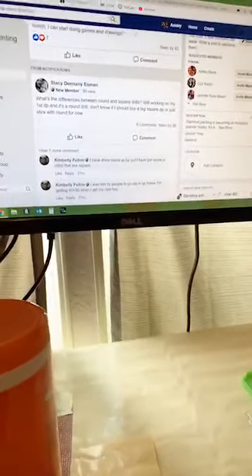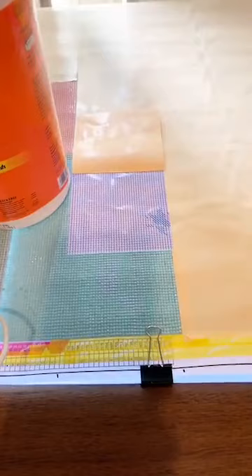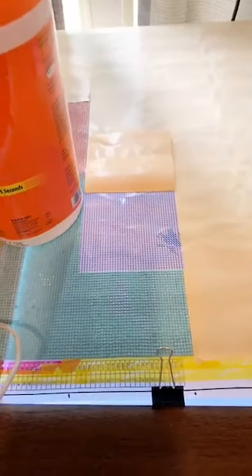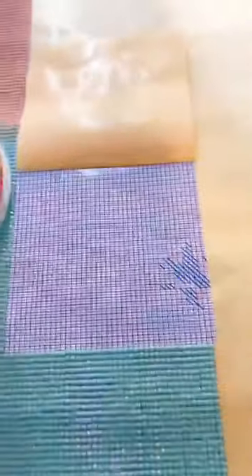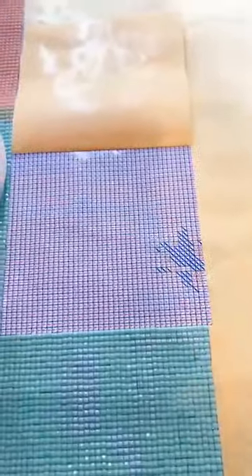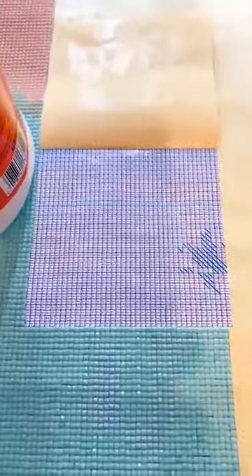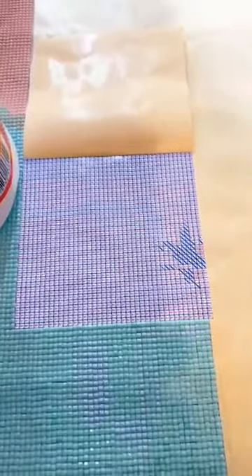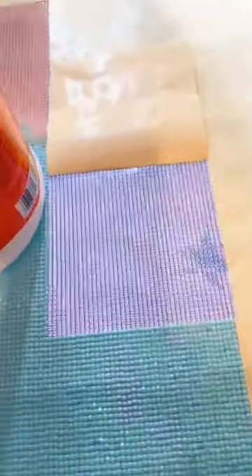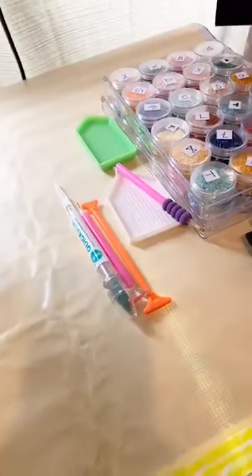Hi everyone! Anyone in the group that has seen my posts about this mystery painting knows my struggle — I've been going with a bunch of the same color in huge areas. I just uncovered this one here and of course it's a bunch of the same colors, so we're going to mess around with some multi drills, or multi placers I should say.